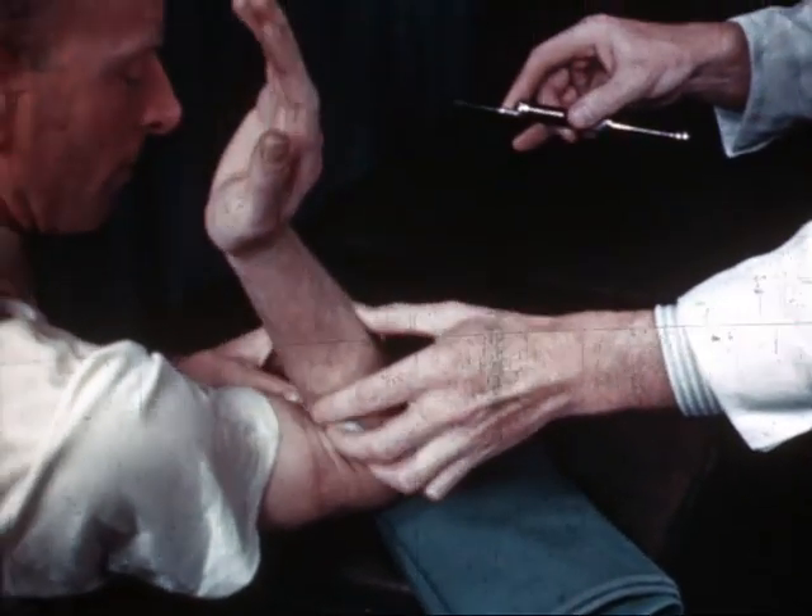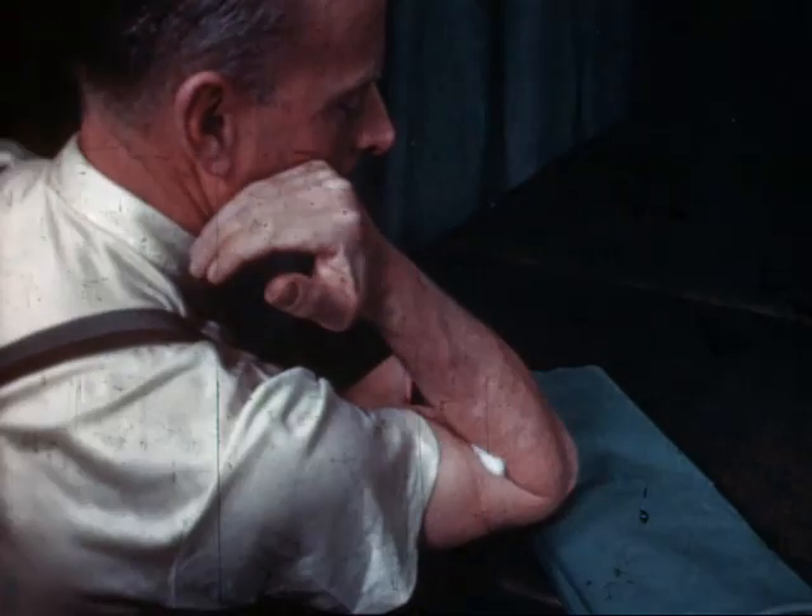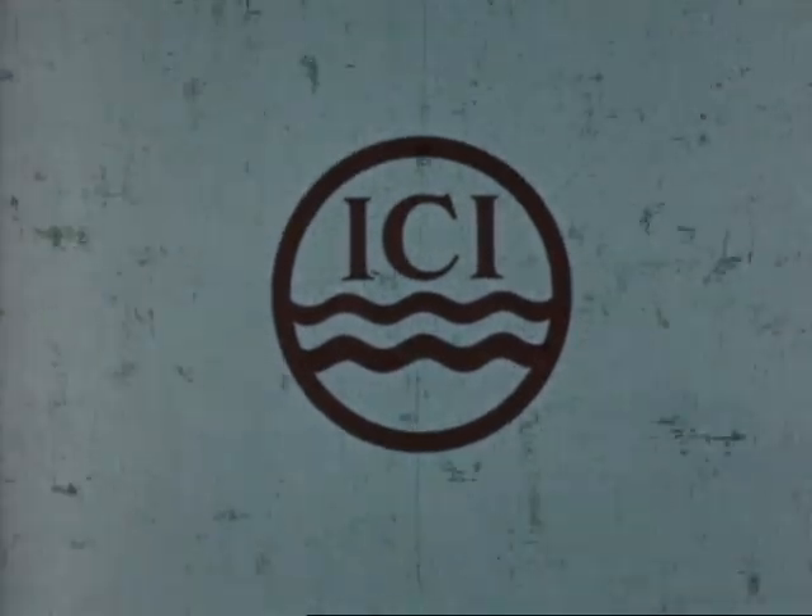Apply these principles always and you will have little difficulty with venipuncture. Take care. Remember that.